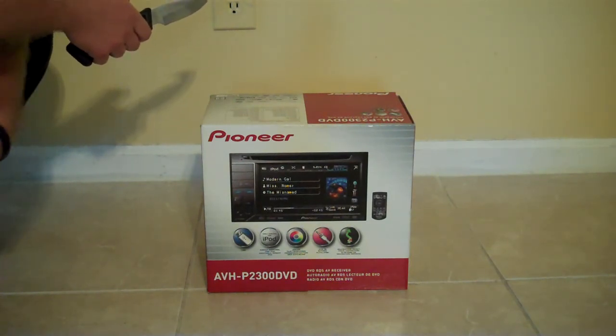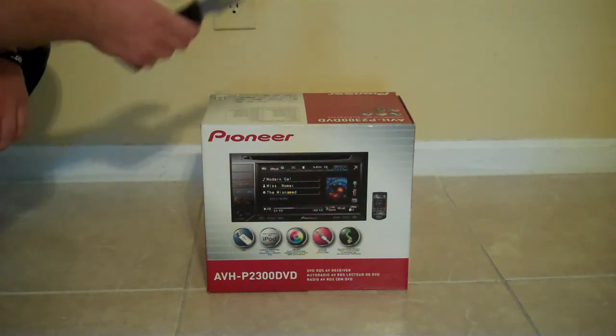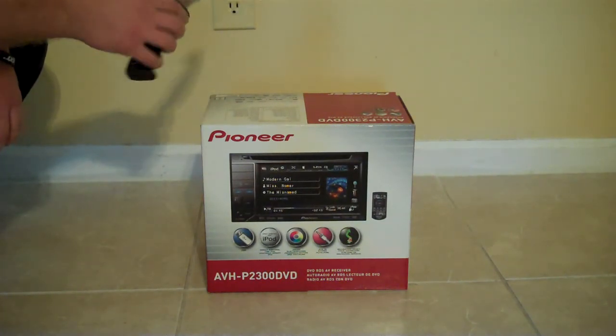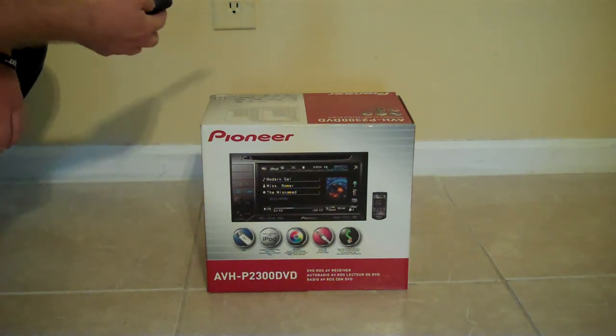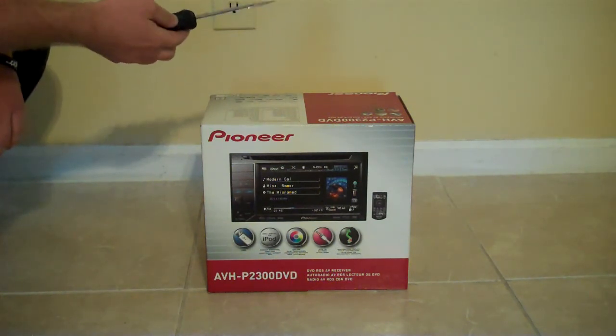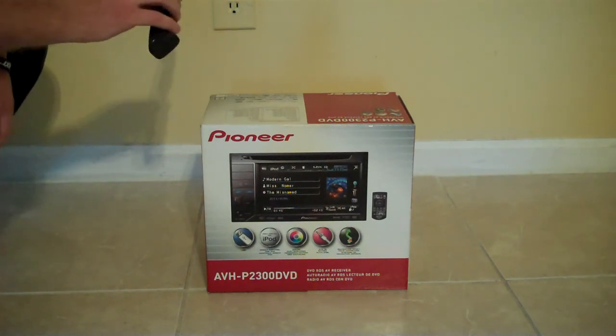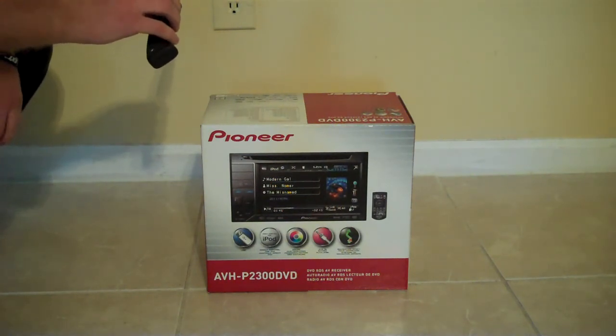This is going to be my first attempt at unboxing. Sorry, I just woke up a minute ago. And yes, this is a knife that I use for hunting, but it'll be this one or another one that looks just like it that I'll be using for all my unboxings, which is going to be a lot in the next couple of weeks.